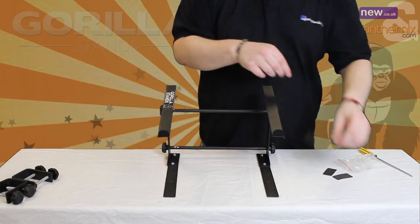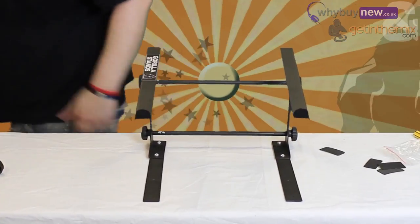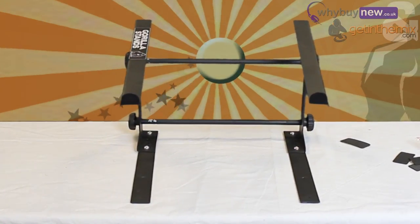There it is — the Gorilla GLS-01 Laptop Stand. Available from www.getinthemix.com and www.whybuynew.co.uk now.